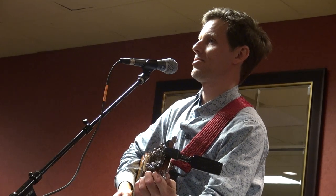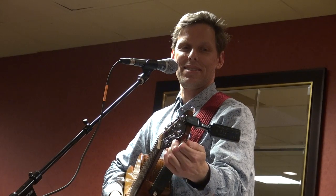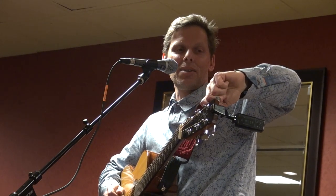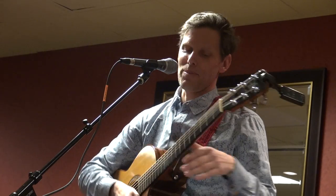Any other questions before we do the last tune here? All right. Maybe I shouldn't have changed those strings right before this gig here.